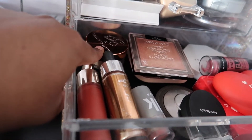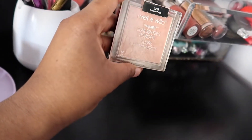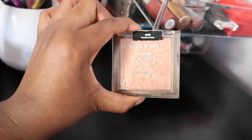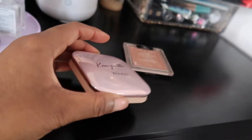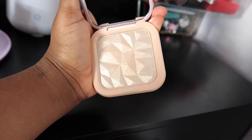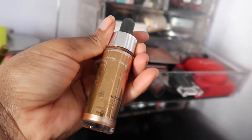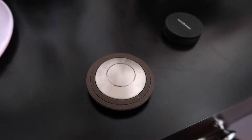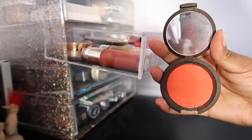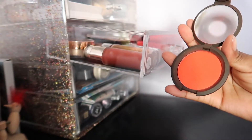The Jackie Aina Artist Couture highlighter in La Peach — my favorite highlighter since like 2016 or 2017. The Precious Petal Wet and Wild highlighting powder — my go-to highlighter. The LSC highlighter in Sun Glow, the Cover FX Enhancing Drops in Sunlight, and the only Becca Cosmetics product I have, in the shade Lantana.